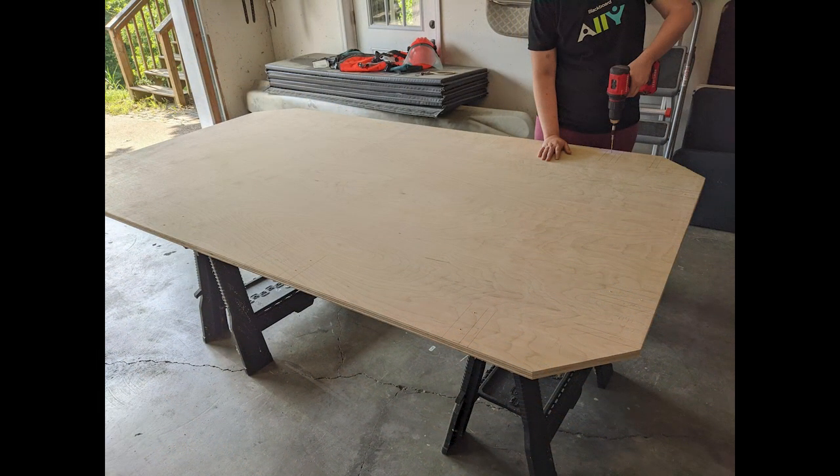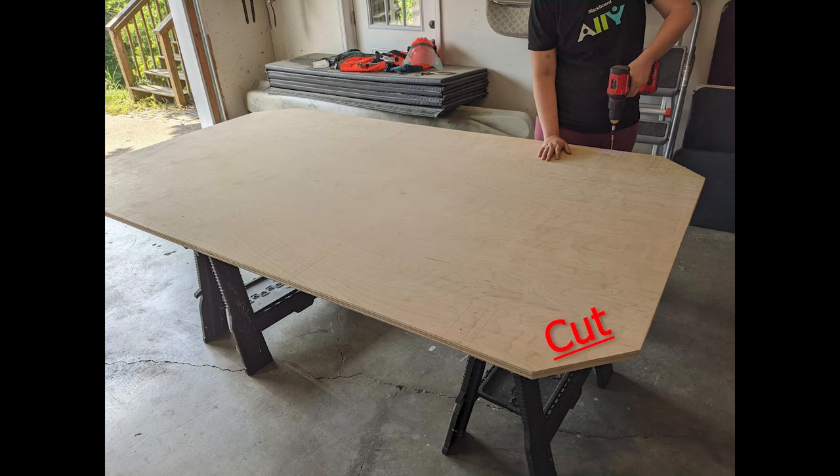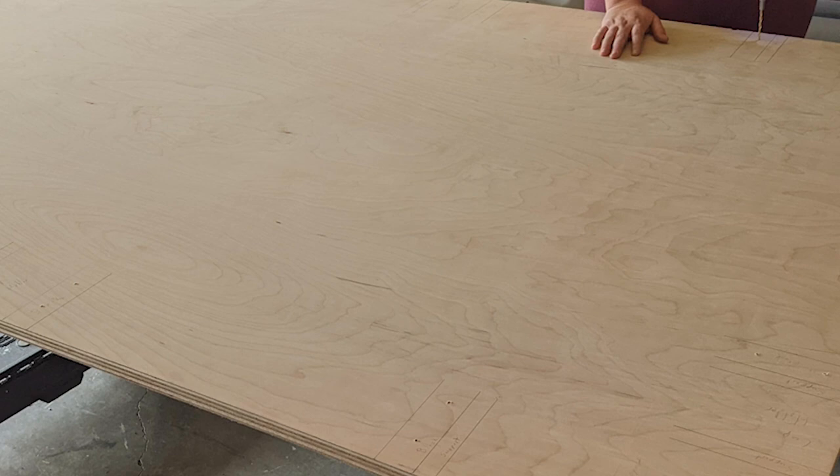Here's our first image of the table build, which is actually a few steps into the process. The first thing we did was cut three-quarter inch plywood into a seven-foot by four-foot rectangle — the size we wanted for our table. Then we cut off the corners using a guide and a circular saw. After that, we marked in pencil every single piece that was going to be added onto the top of this plywood. I'm drilling pilot holes down into the table so we can drill up into them later, centered on the pieces we'd be screwing into.